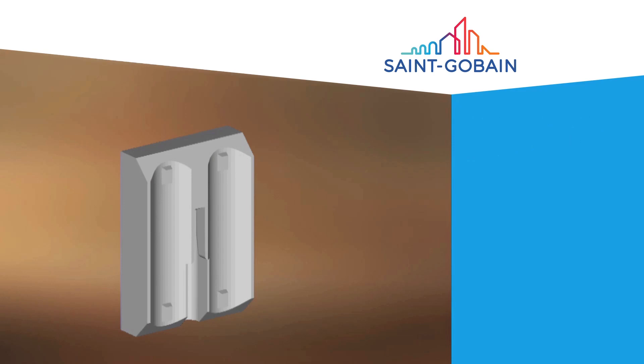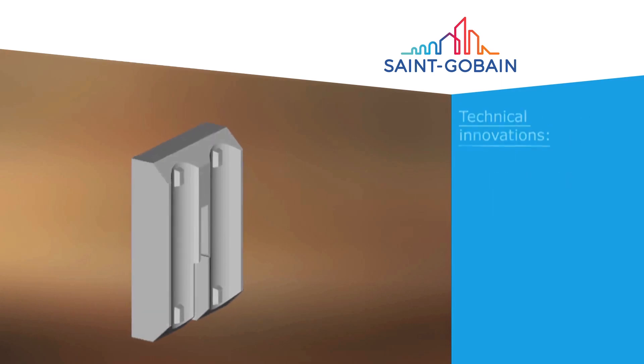Here we see a typical installation of our T-Clip Pro system. Our system contains only the strict minimum of components, composed of only four parts: tile, anchor, backfill and an expansion gasket.